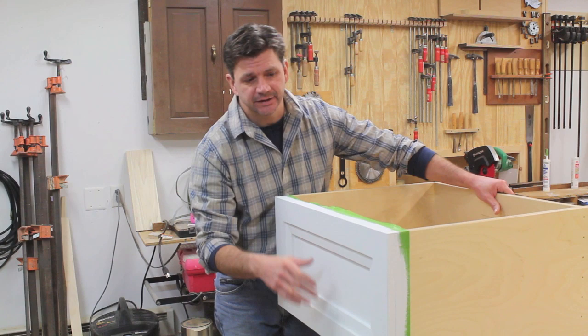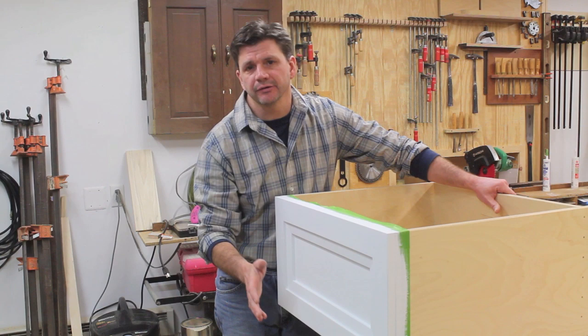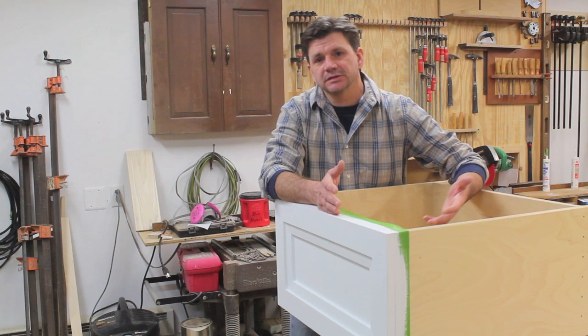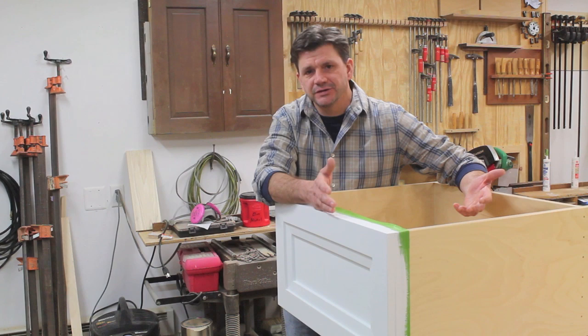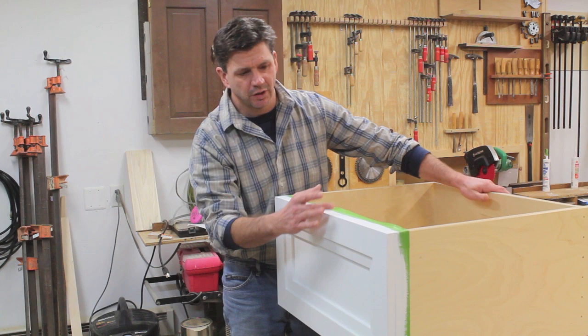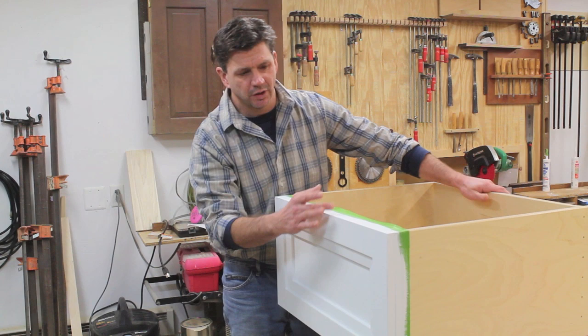I like to let the second coat of primer dry overnight so it really has time to set up and cure. I've already come in this morning and given the drawer front a light sanding using 220 sandpaper, because I don't want to sand through the primer — I just want to smooth it out a little bit more and get it ready for the finish coat. At this point you could use an oil paint or a latex paint. I think most people find latex paints much easier to use simply because of soap and water cleanup and a faster dry time. I'm using a semi-gloss latex paint by Benjamin Moore. Because my primer is white and my finish coat is white, I'll probably be able to get away with just one coat of finish paint. I hope you found the video useful — thanks for tuning in.